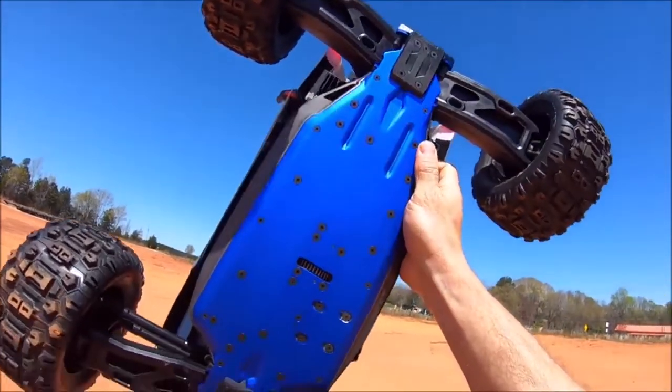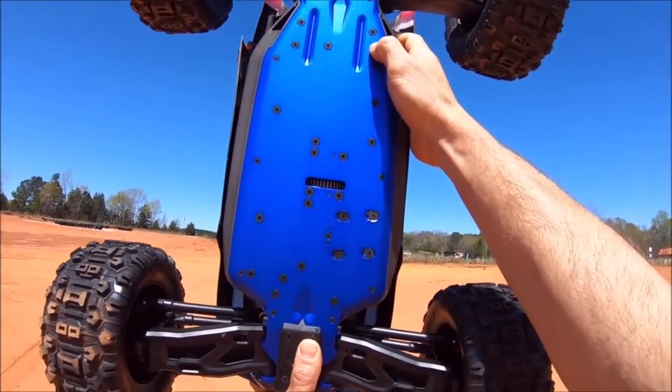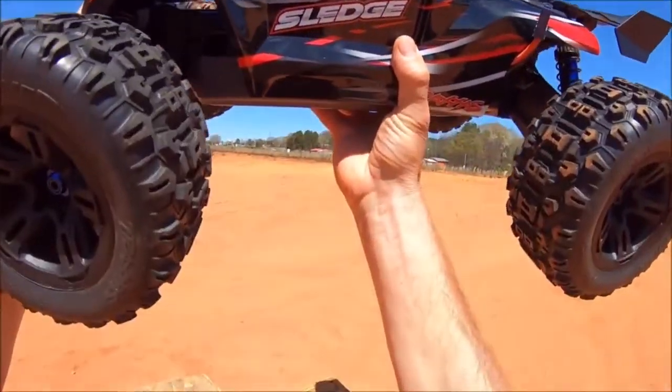The chassis on this truck is really sweet — I love the blue color. But there will be an M2C chassis coming soon for this along with some other upgrades, so stay tuned on that. We'll be testing parts very soon for this thing — we're just going to find the weak points on it and go from there.